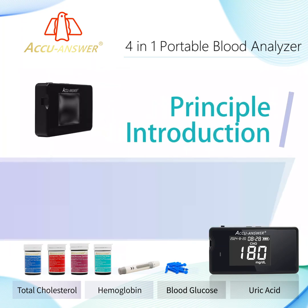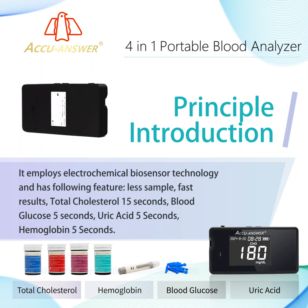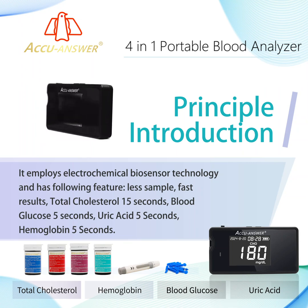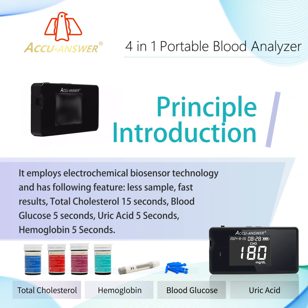Principal Introduction: It employs electrochemical biosensor technology and has the following features — less sample, fast results. Total cholesterol: 15 seconds. Blood glucose: 5 seconds. Uric acid: 5 seconds. Hemoglobin: 5 seconds.